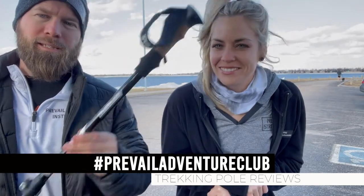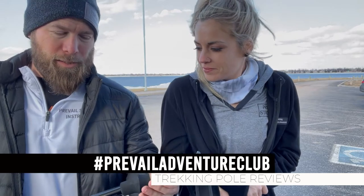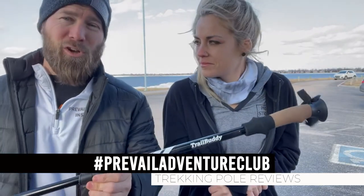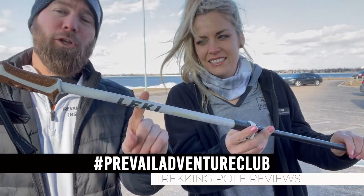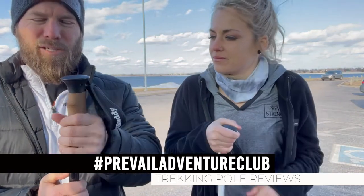The $35 Amazon Trail Buddy trekking pole worked just fine in the canyon. The handle isn't as comfortable and the hardware seems a little less solid and dependable - you have to adjust it a lot, it kind of moves. It's also a lot heavier. That said, I used it the entire time for a 50k in the canyon with zero problems. Once you get it tightened and figured out, it works fantastic.